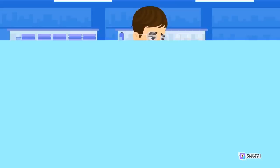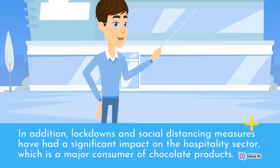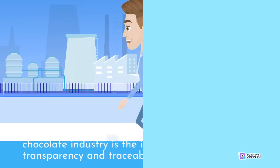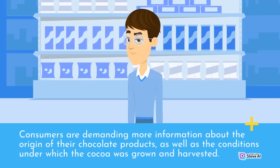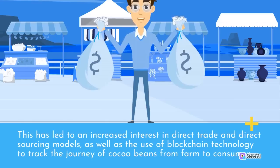Lockdowns and social distancing measures have had a significant impact on the hospitality sector, which is a major consumer of chocolate products. However, there has also been a surge in demand for chocolate products among consumers seeking comfort and indulgence during these difficult times. Another trend shaping the cocoa and chocolate industry is the increasing focus on transparency and traceability in the supply chain. Consumers are demanding more information about the origin of their chocolate products, as well as the conditions under which the cocoa was grown and harvested. This has led to an increased interest in direct trade and sourcing models, as well as the use of blockchain technology to track the journey of cocoa beans from farm to consumer.